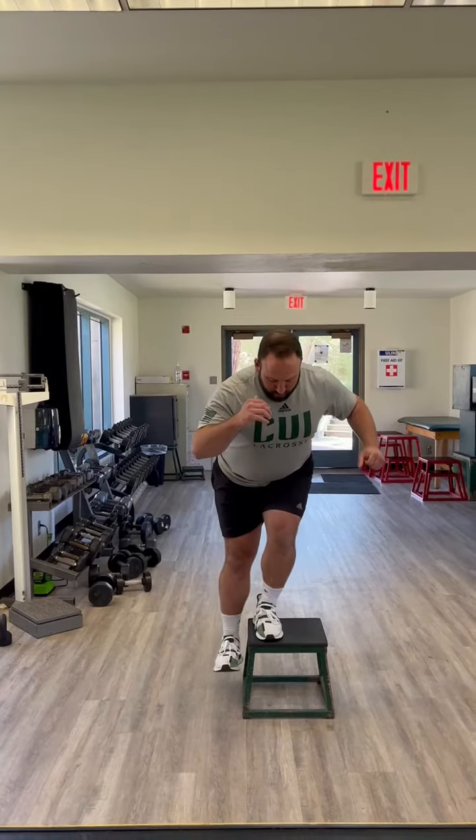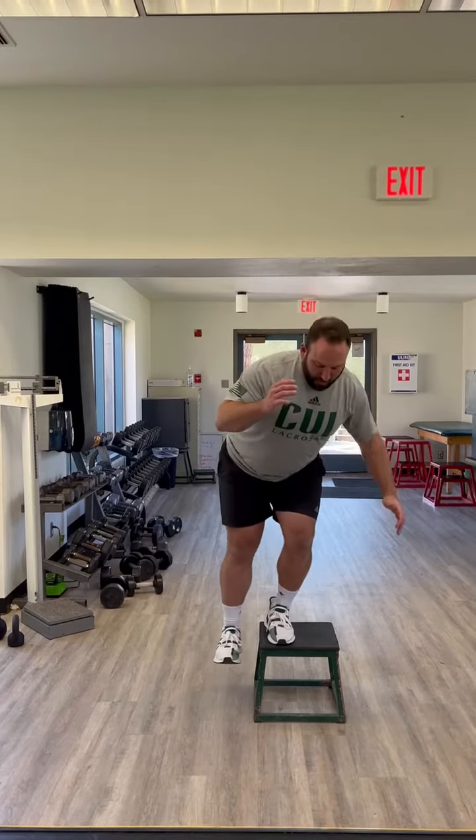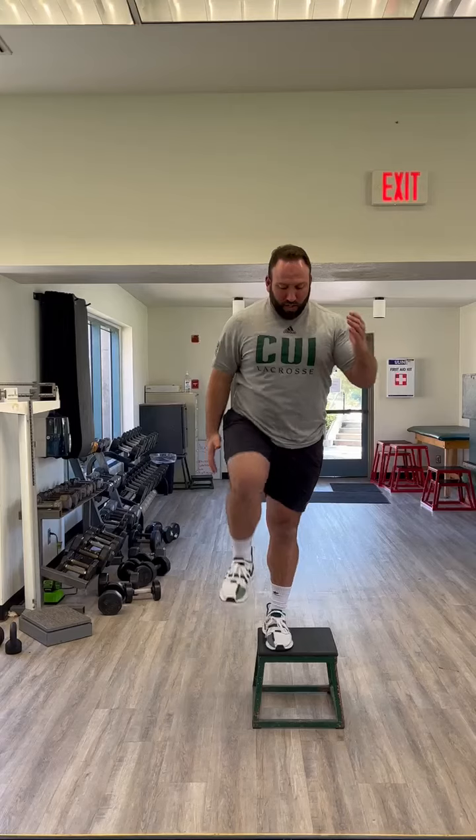I'm demonstrating without any extra body weight. You can grab a plate or a kettlebell if you want. Heel touch on the floor, come up quick maintaining your balance. Heel touch on the floor, come up quick.